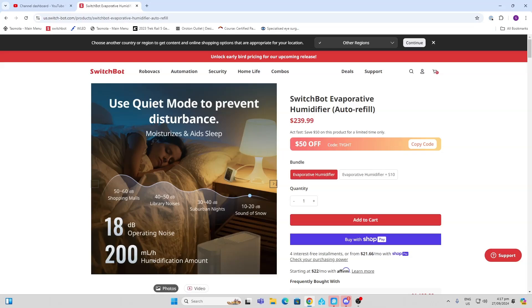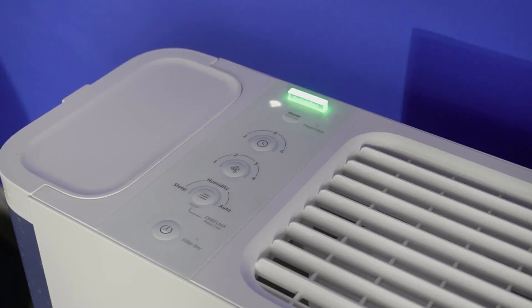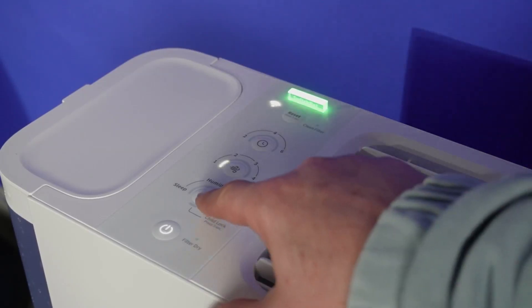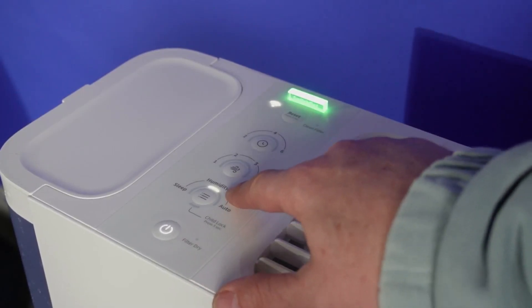It's very quiet at 18 decibels of noise. It has a special sleep mode, and the filter itself is completely machine washable. Looking at the control panel, we have the power button, and we can select between various modes — humidity mode means it will be controlled by the humidity level.